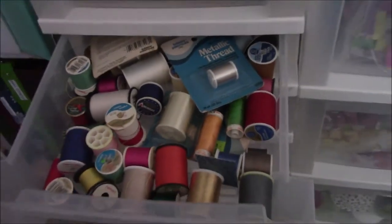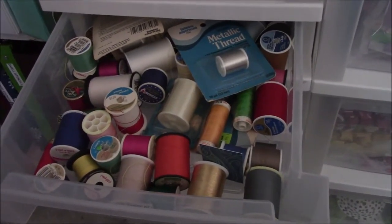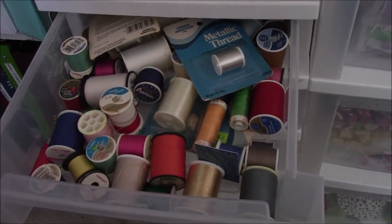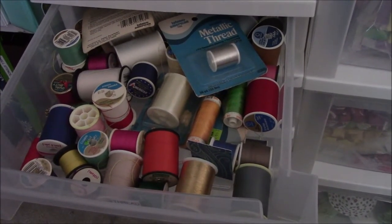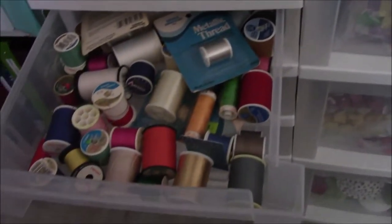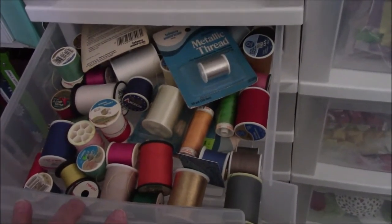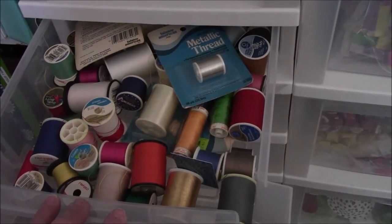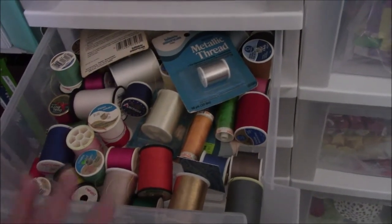This is thread. I'm not a sewer — my mother was a sewer, and when she passed away I was cleaning out this room to make it my own craft room; this used to be her sewing room. So I took the thread out, put it in another room to save for an estate sale. Then one day I was looking for thread and thought — how stupid am I? I can go get some. So I took all the thread she had and put it in this drawer. I've been using it, and it will get used eventually.